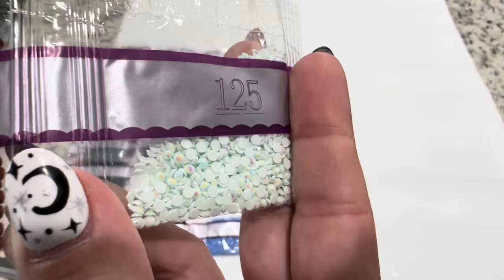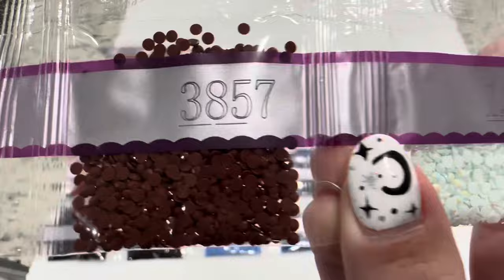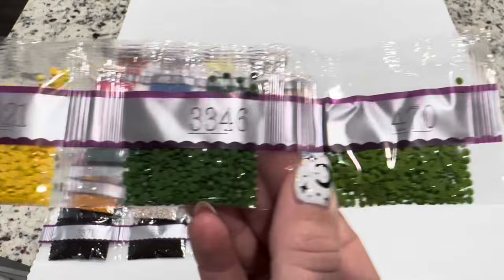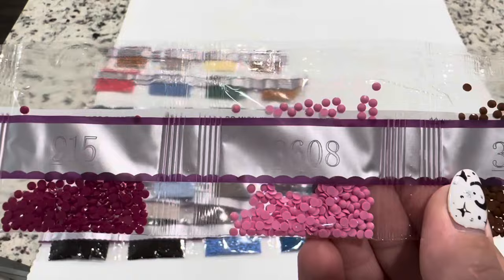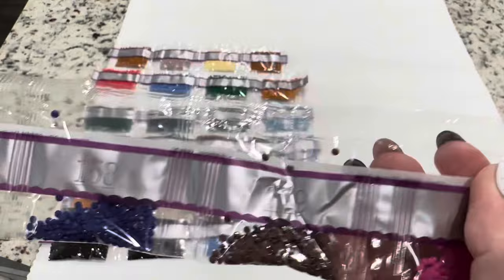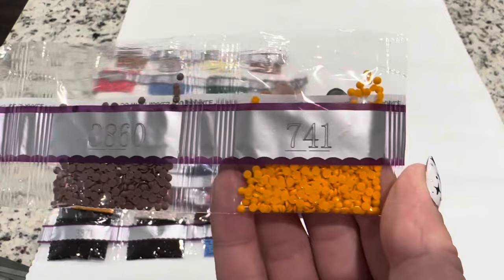You can see a regular drill and then one with an AB coating — all those colors shimmering off the drills. Continuing: 951, 3821, 3346, and 470. Then 3705, 157, 451, and 902. Then 3807, 915, 3608, and 300. Then 792, 3844, 158, 779, and 3607. Then 3706, 718, 3860, and 741.